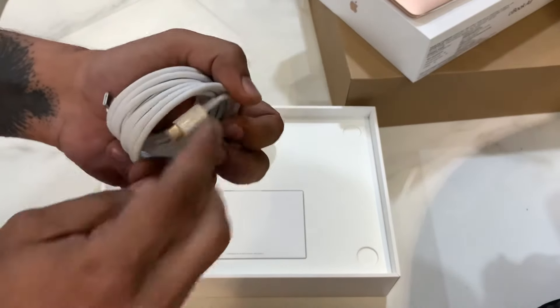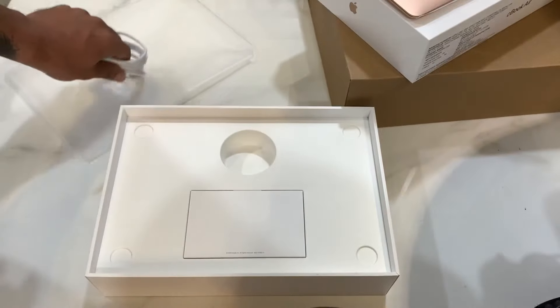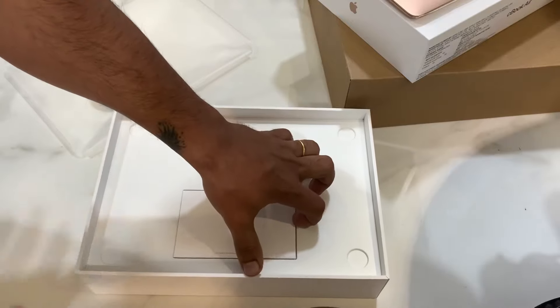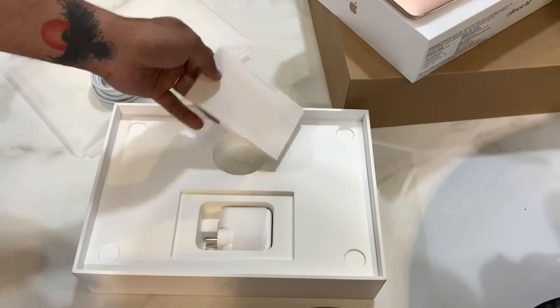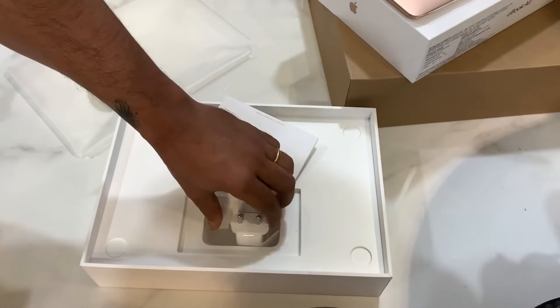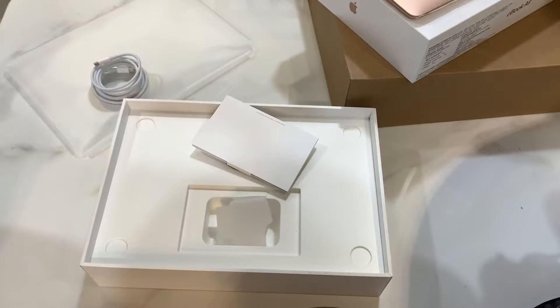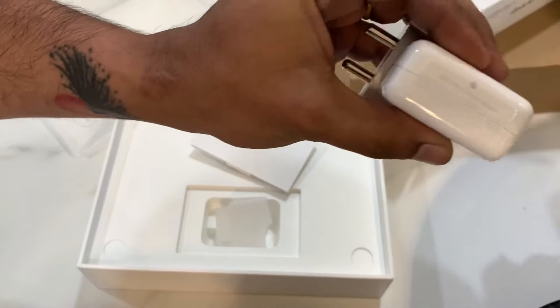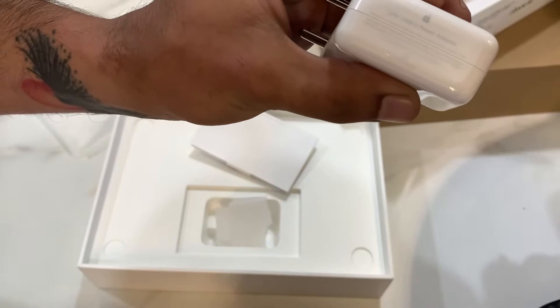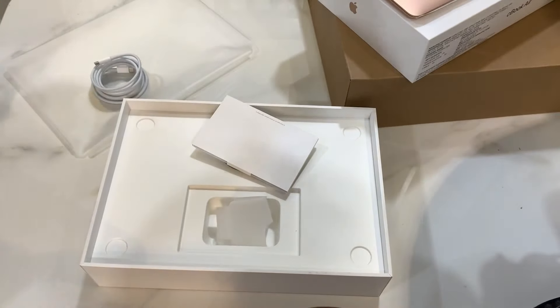As for box contents, as usual you get a Type-C to Type-C charging cable, and here you get this adapter. I don't know the exact specs off the top of my head, but if we look, it is written that it is a 30-watt charger.